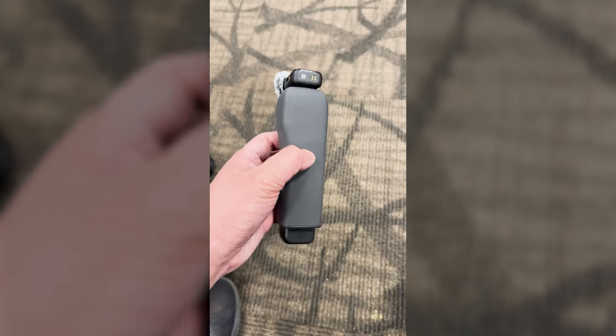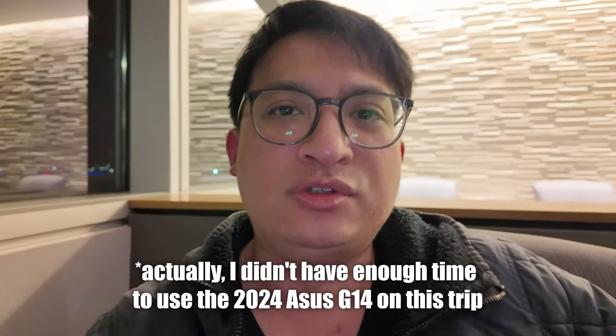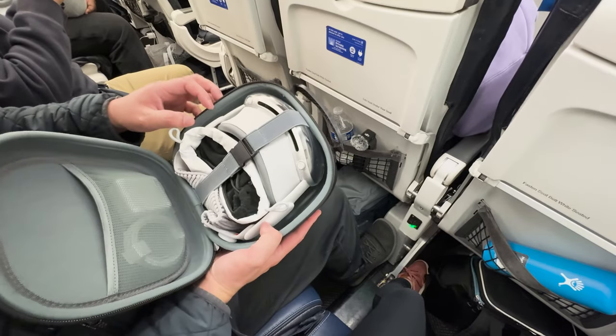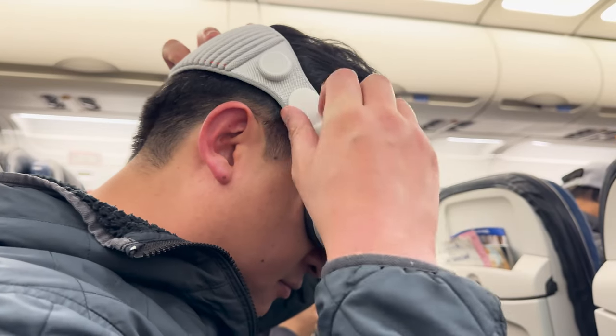I brought the DJI Osmo Pocket 3 as well as the Asus G14, the 2024 edition. I have my Apple Vision Pro as well that I'm going to try on the airplane. I'll have a separate review and everything, but we'll see how everything looks.